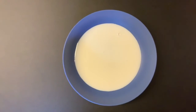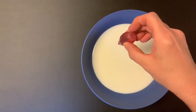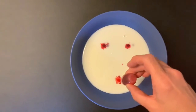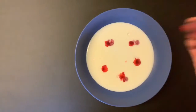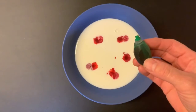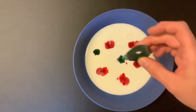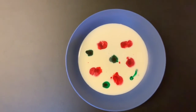Next, put several drops of food coloring into the milk. Notice how the food coloring spreads out a little bit, but it mostly stays right where you dropped it in. You can of course use more colors if you have them — I only have red and green, and I use four or five drops of each color.